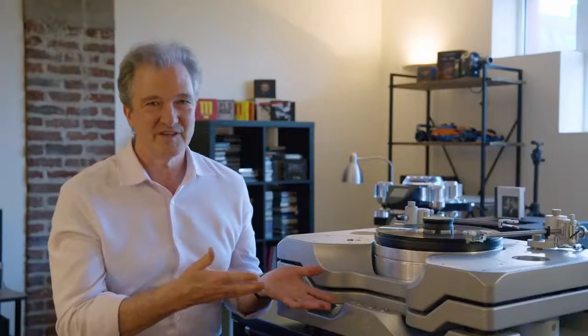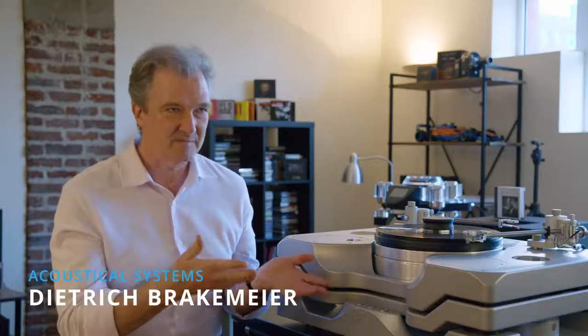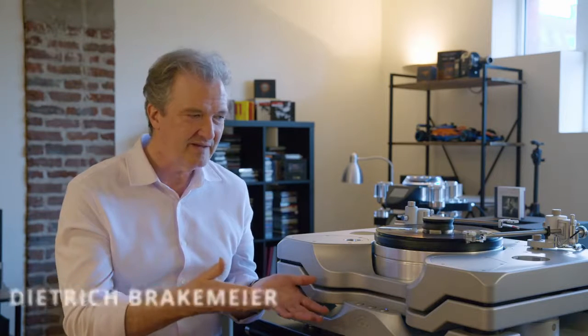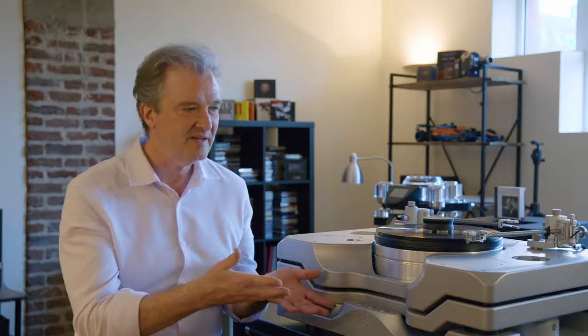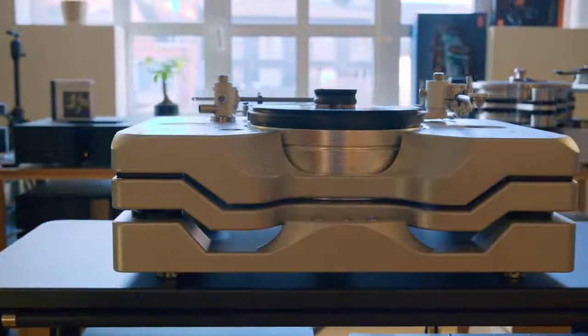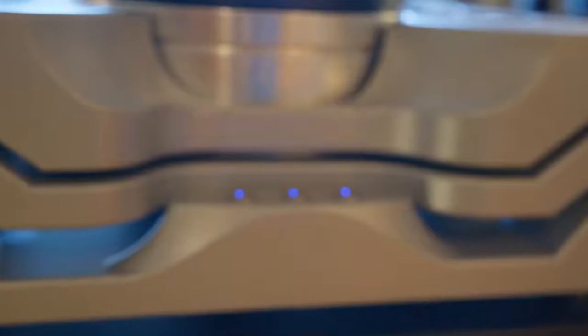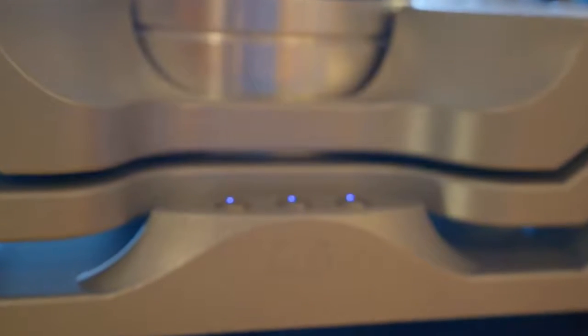Allow me to introduce to you the Astella turntable — talk about its concept, the background, why it was made the way it is, and about its merits, and last but not least all the hidden features that you just can't see by just looking at it, but which contribute a lot to its sonic impact.